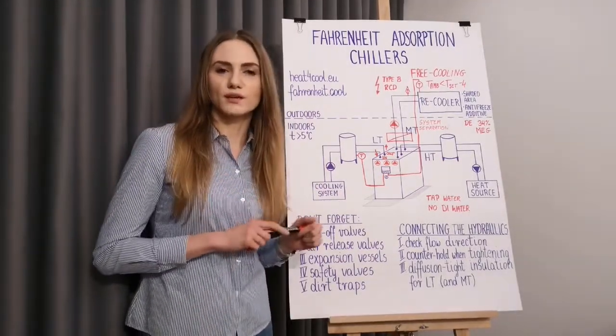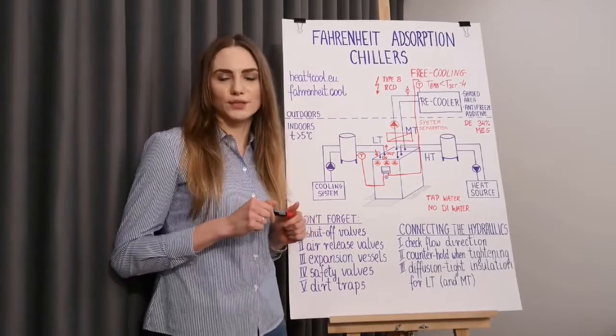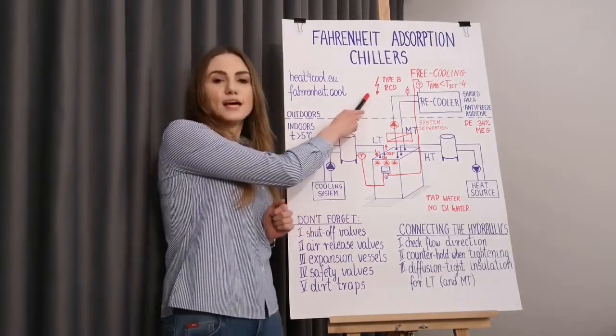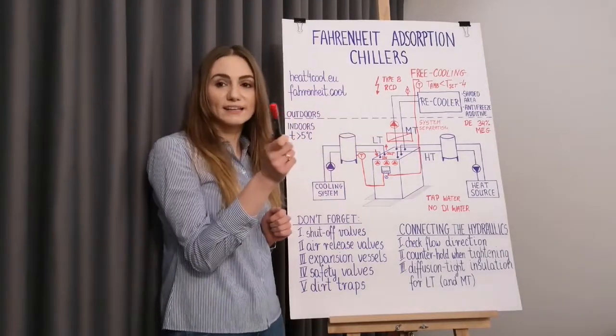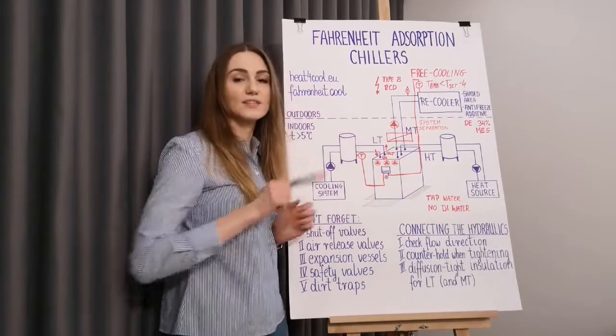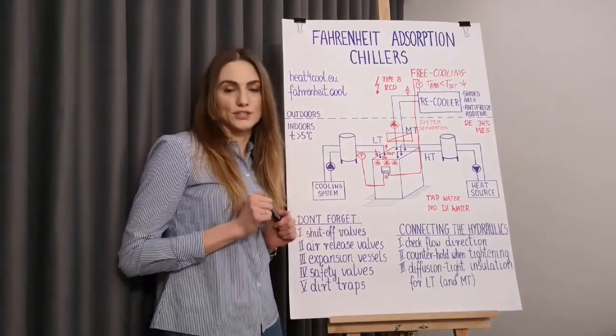When it comes to electrical connection and residual current devices, use only all-current-sensitive type B RCDs. And finally, don't forget about the air release valve — it has to be placed at the highest point of the circuit.